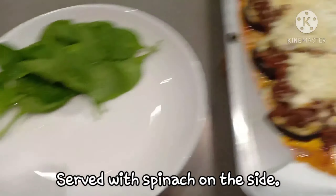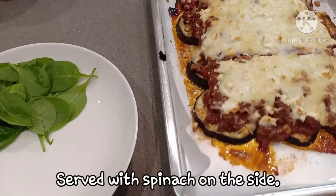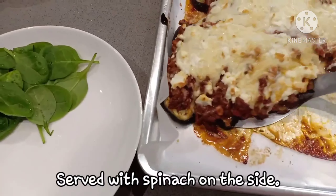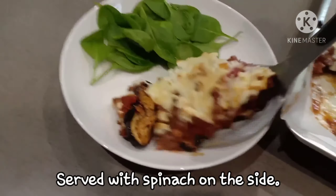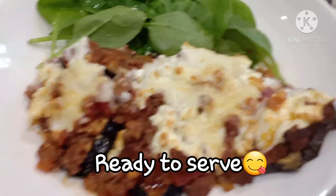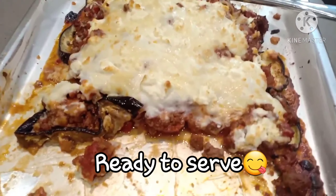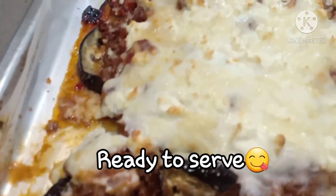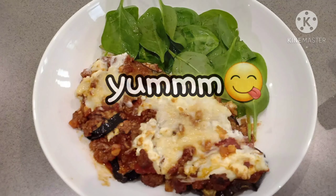So once a week, I'll make sure na meron po na ibabahaging luto sa inyo. Kaya hit the bell for more updates para updated po kayo for every week na luto ni Teske. It's ready to serve. Enjoy food! Happy cooking! Thanks for watching. Don't forget to like and subscribe to my channel. Yum!